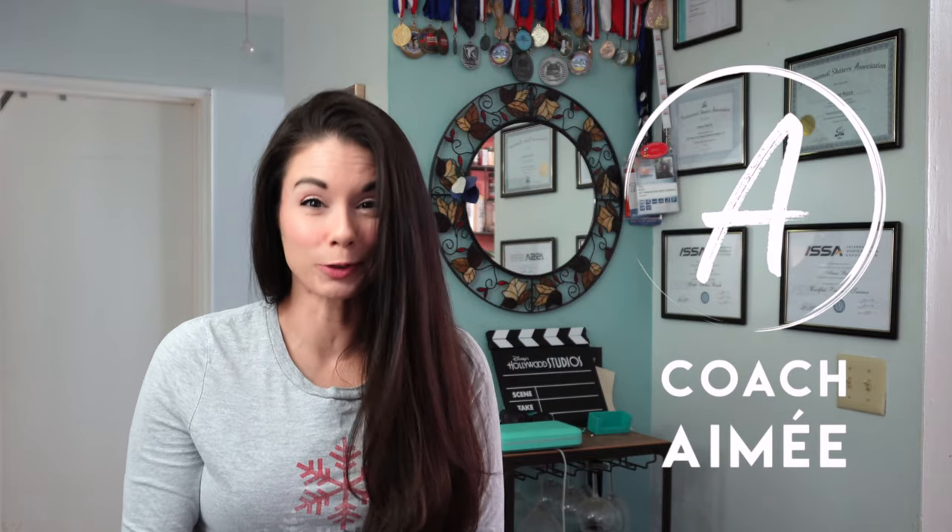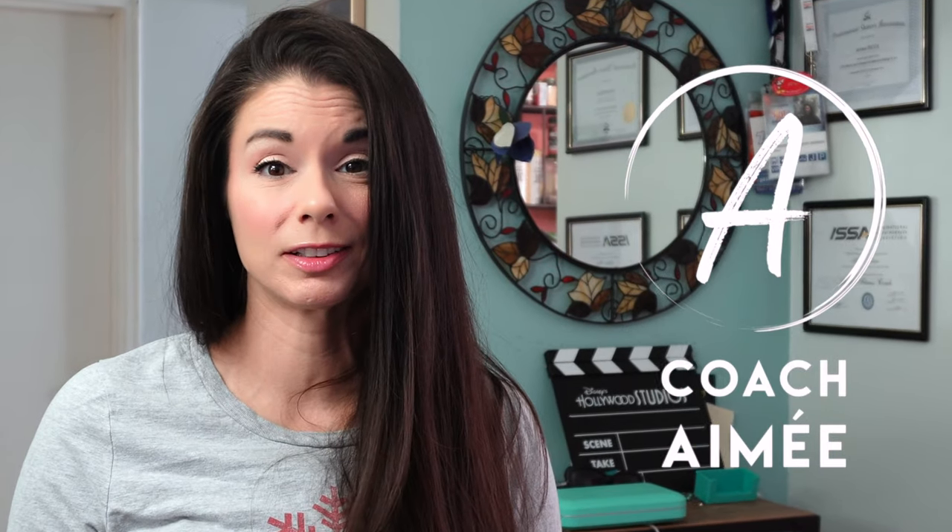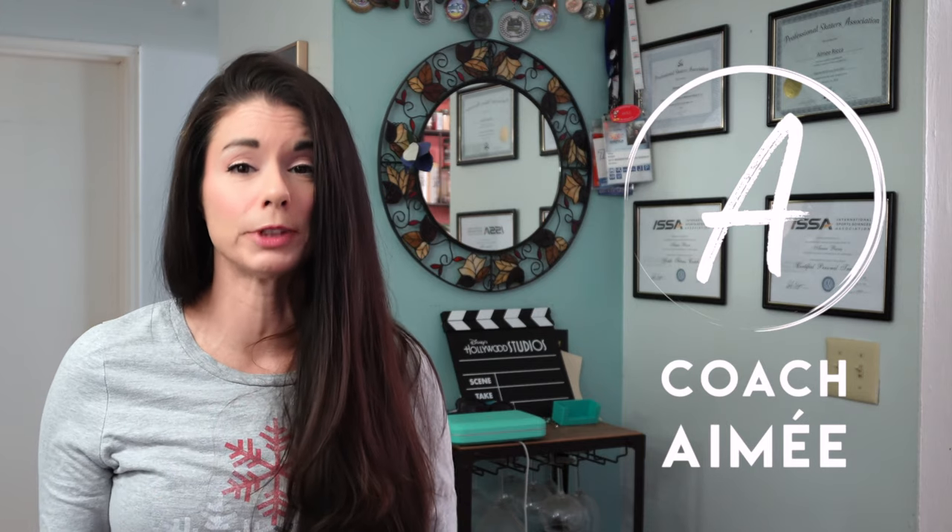Hi everyone, this is Amy. Welcome to my channel. Are you trying to understand all the different figure skating blades on the market? In this video, I will explain all the different blades, the types, what they're made of, and how they are mounted so that you can better understand which blade may work best for you.